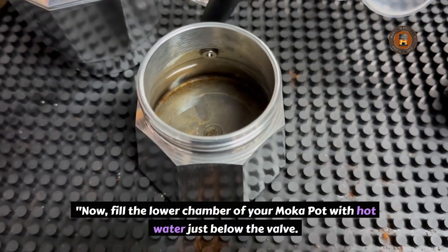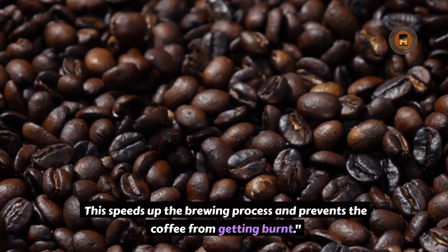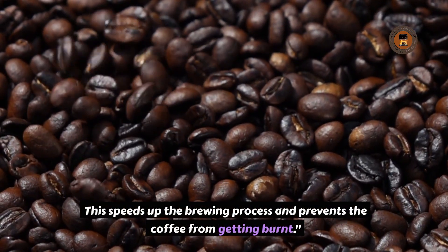Now fill the lower chamber of your moka pot with hot water, just below the valve. This speeds up the brewing process and prevents the coffee from getting burnt.